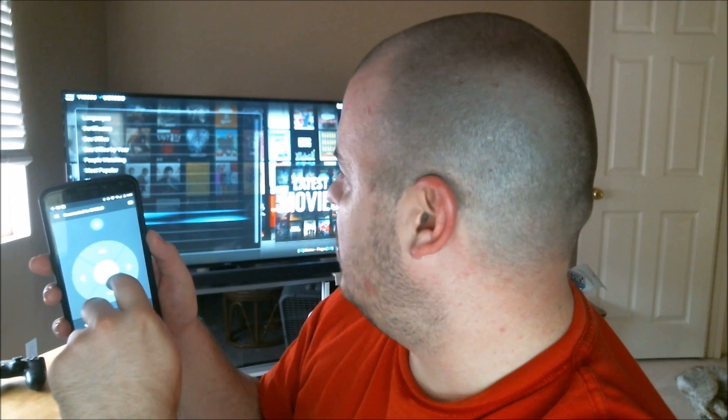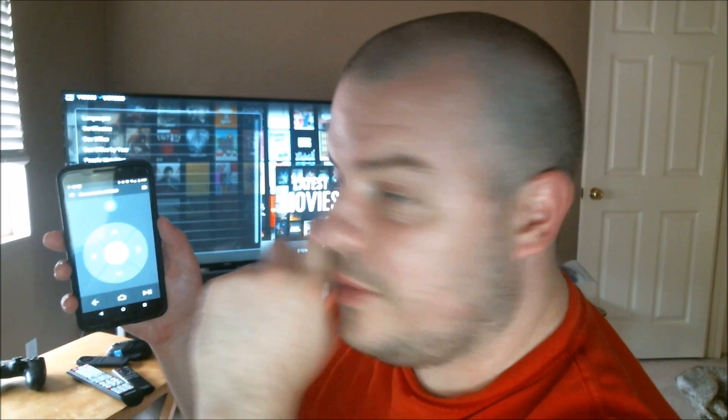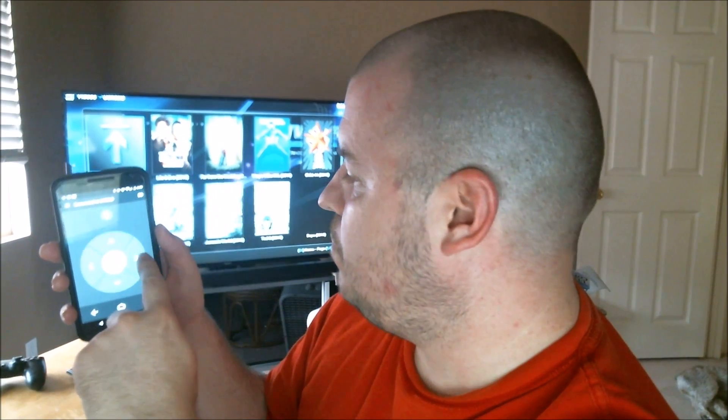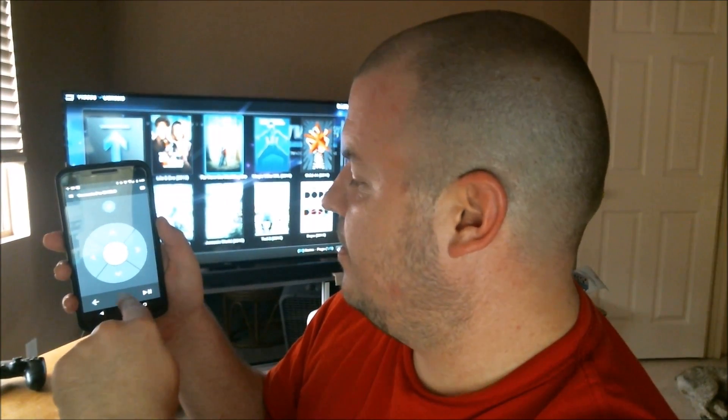You can use this to play movies and pause movies and things like that, so it works really well for that. If you don't want to buy another remote, or you lose your remote, or whatever the reason is, it's a great app to get. I'll put a link for it in the description down below. You have to use it on your tablet or your phone — it's not going to work on your Shield TV because your Shield TV is the receiver.